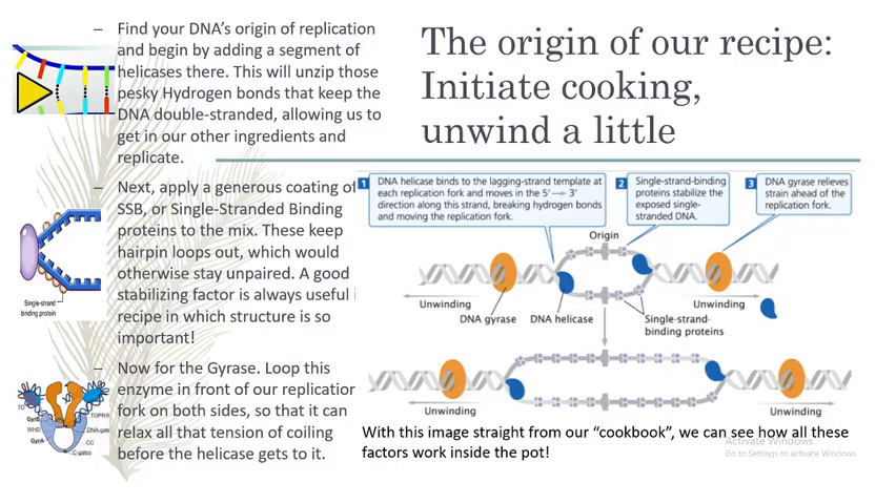Then we will add our single-stranded binding proteins to protect our concoction and prevent any ssDNA hairpins in the future. You may notice that your DNA is wound super tight — that's perfectly normal. Gyrase's job is to relieve that supercoiling tension and prepare the DNA for the hydrolysis that helicase will perform.